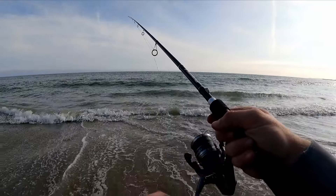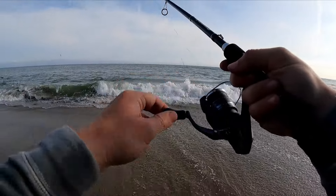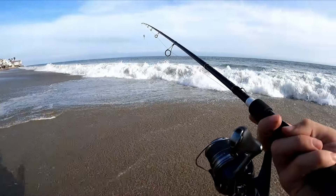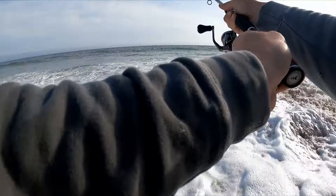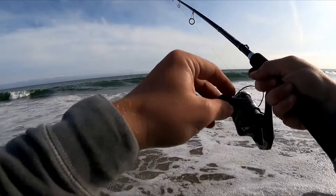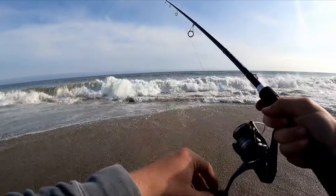The way I'm fishing is just a constant retrieve, varying the speeds, and then giving a little pop here and there.